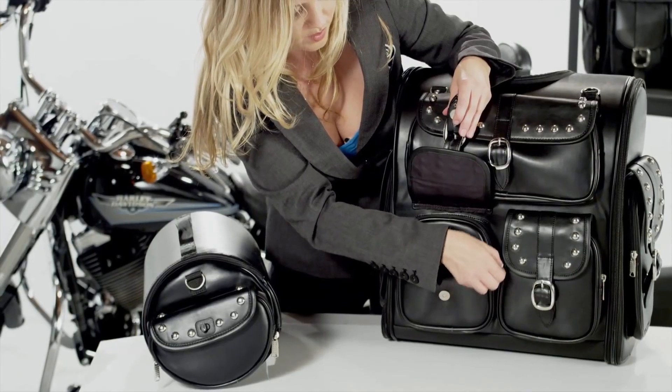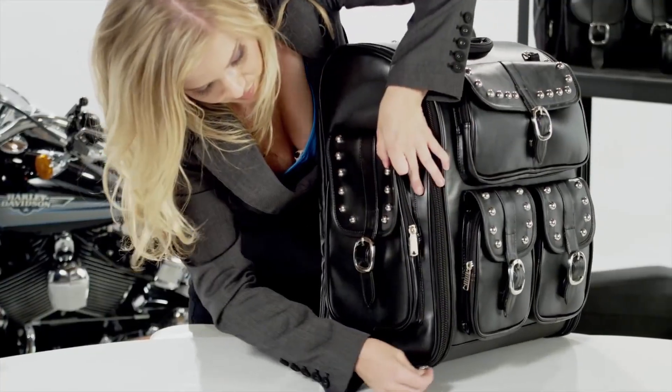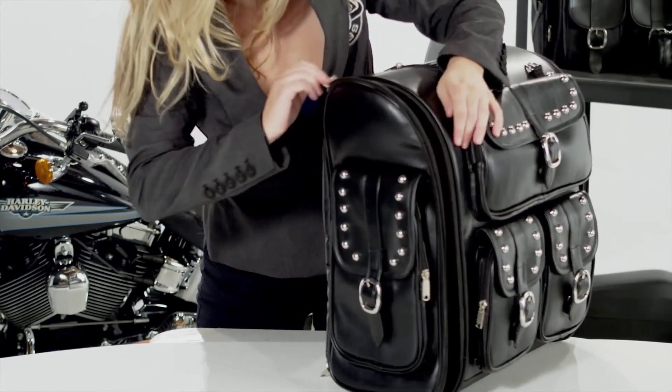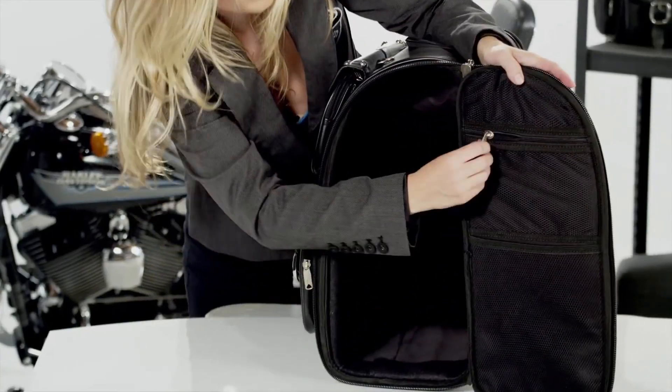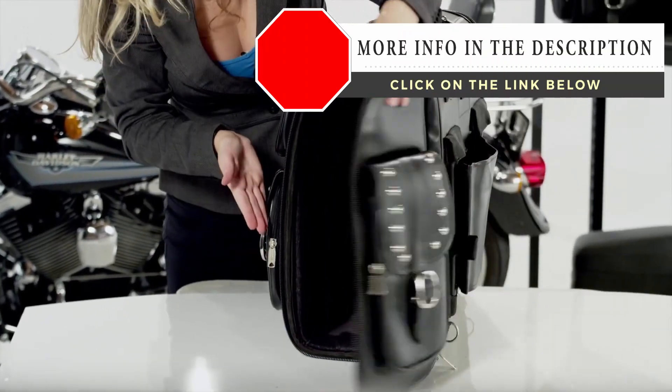The bag has multiple front pockets for organization. Unlike the top-loading bags, this is a side-opening bag that allows you to access the bag while mounted on your bike. There is a mesh pocket inside the lid that can be used for storage and organization.